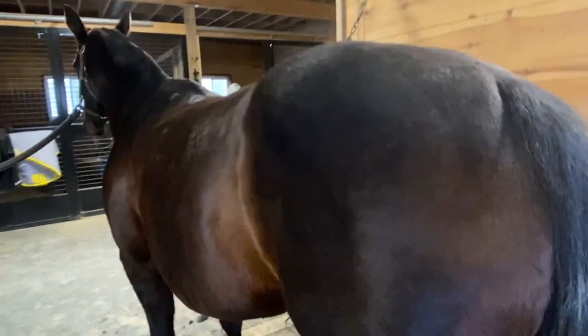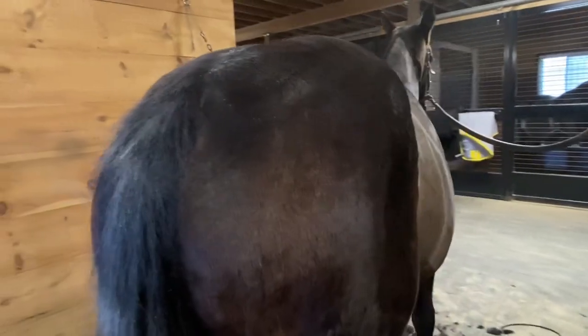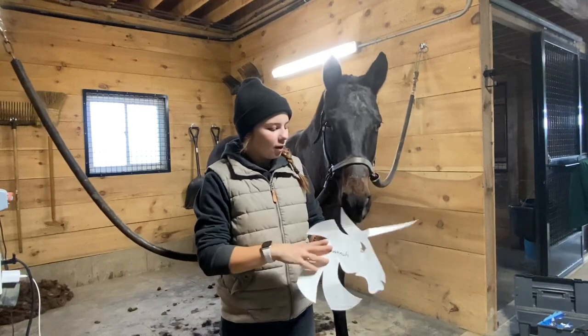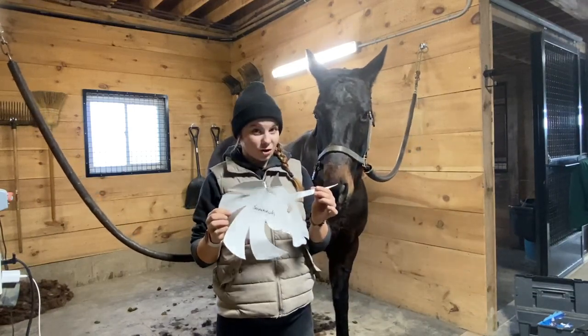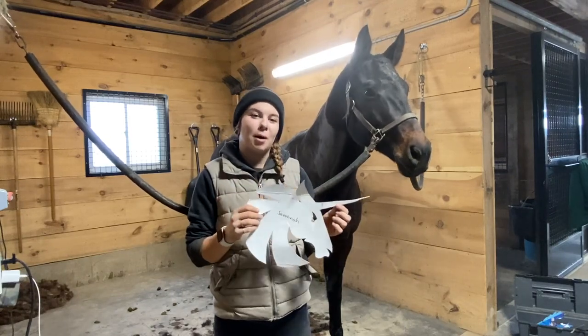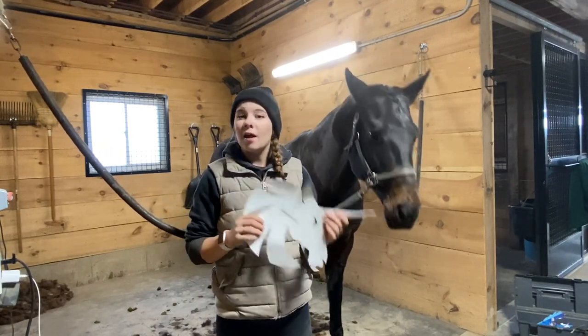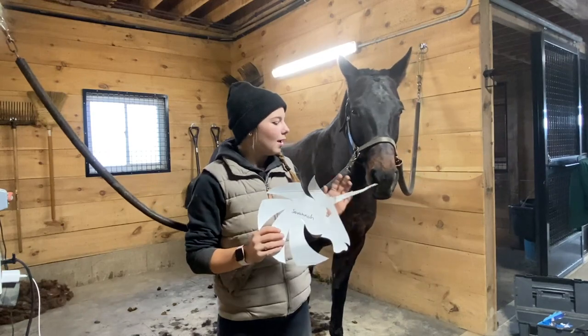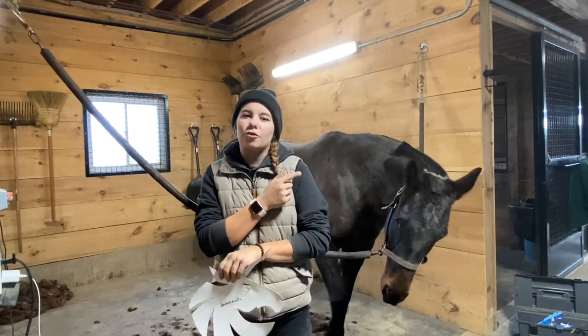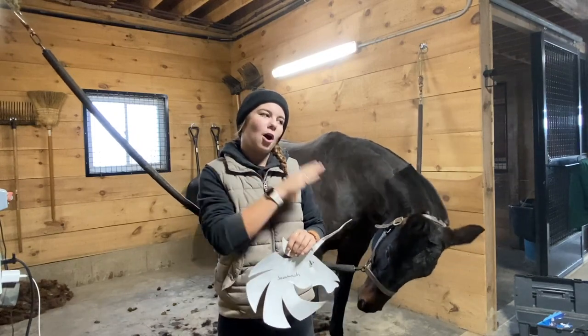It's actually so funny how much of a color difference Savannah has between her long hair and her short hair. So aside from a full body clip, what I do every year is I put designs on all the horses. Savannah gets this unicorn, which is actually my personal logo. On every horse at our farm they get a design on their bum, a little design on their shoulder, and some initials on their opposite butt cheek.